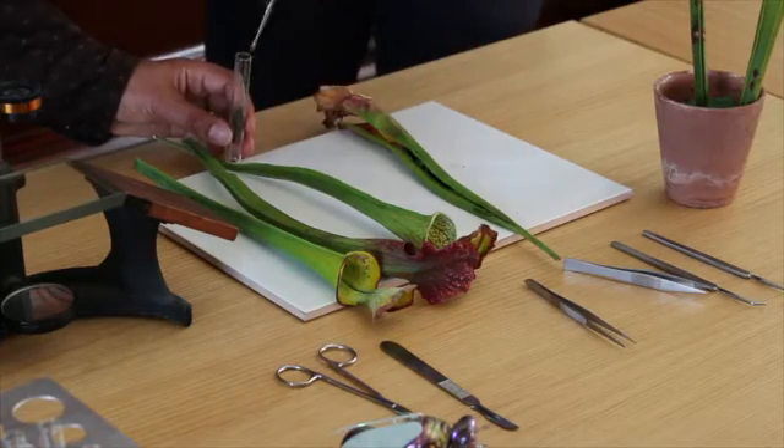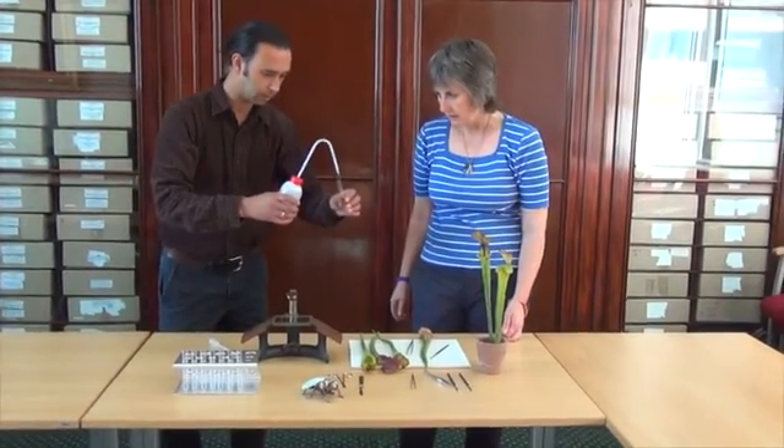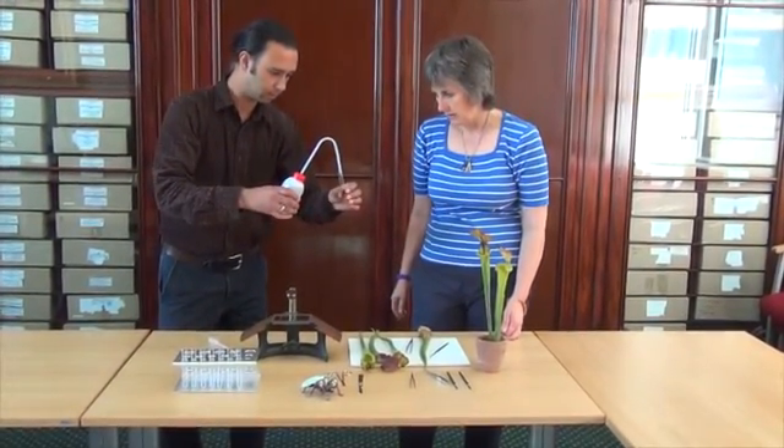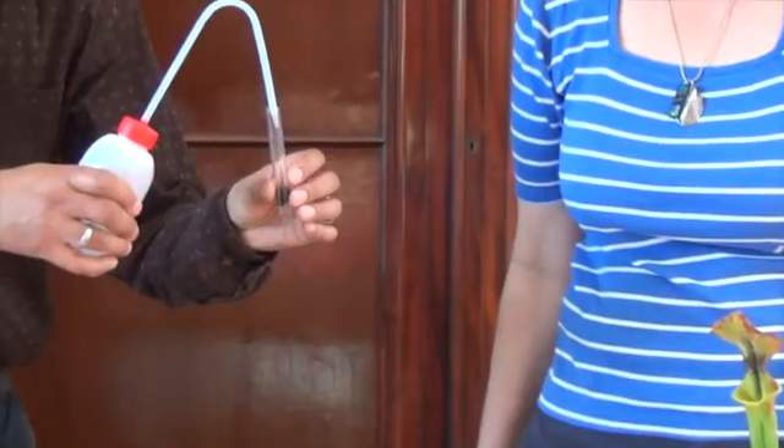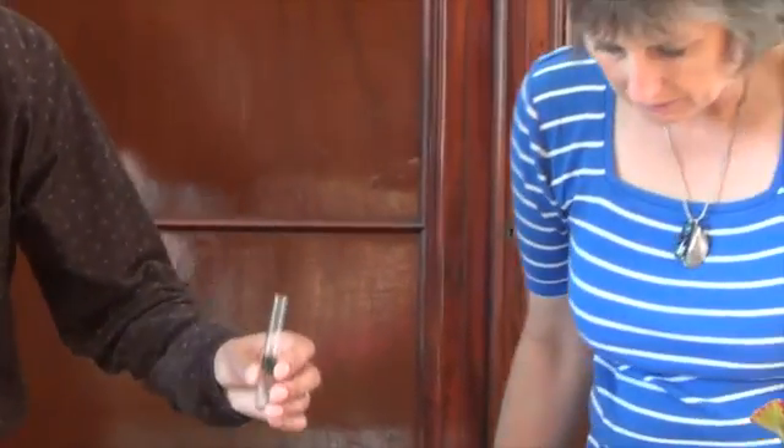What we're going to do is actually rehydrate the bodies. We'll fill it halfway up — that would be great — and then we'll take some more.